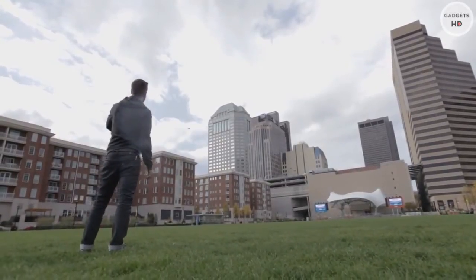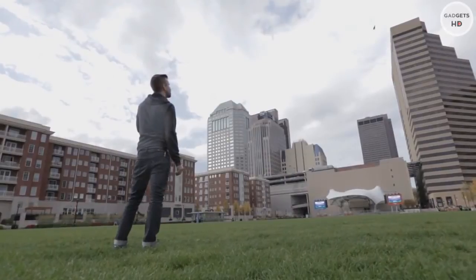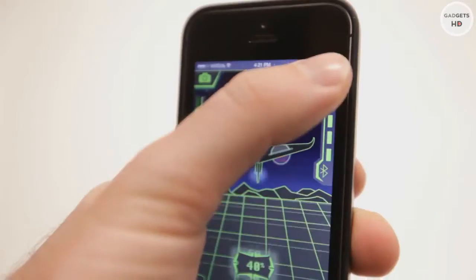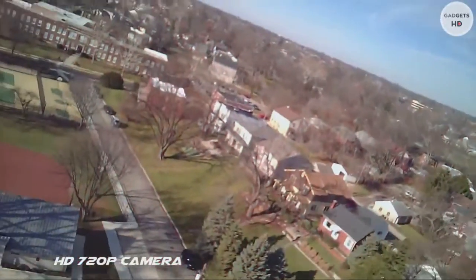We've created a revolutionary plane using actual carbon fiber. We've equipped the Carbon Flyer with twin high-output motors, a long-range Bluetooth control module, LED running lights, and an onboard camera.